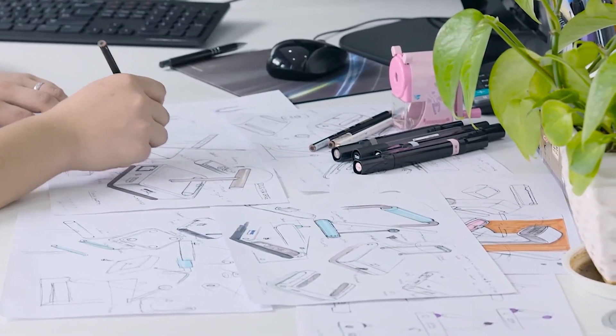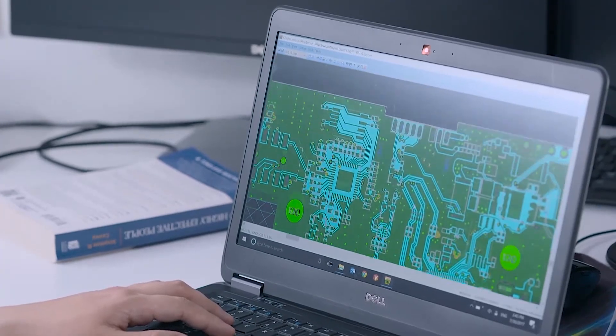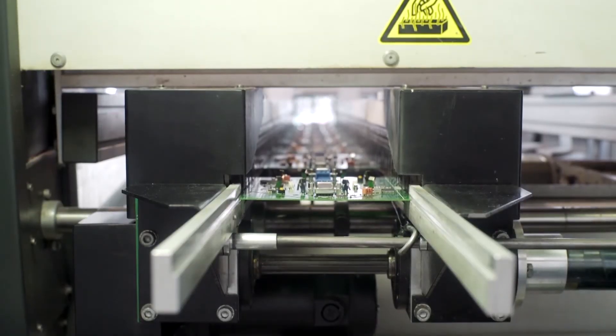Beautifully designed and carefully engineered to be powerful, versatile, affordable, and easy to use. Optional power may be required.